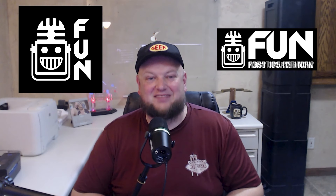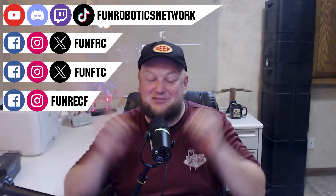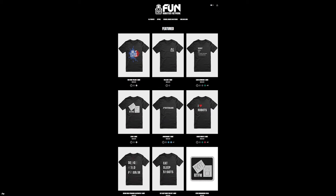First Updates Now has become the Fun Robotics Network. Check us out at FunRoboticsNetwork.com and all the social links shown here. Check out some of our new merchandise options that are both fun and robotics related, on our website and underneath this YouTube video.